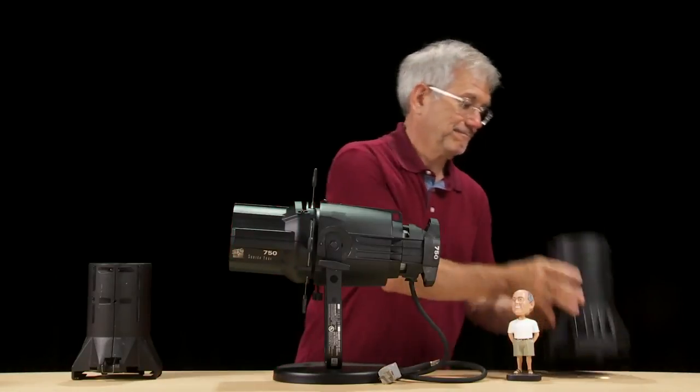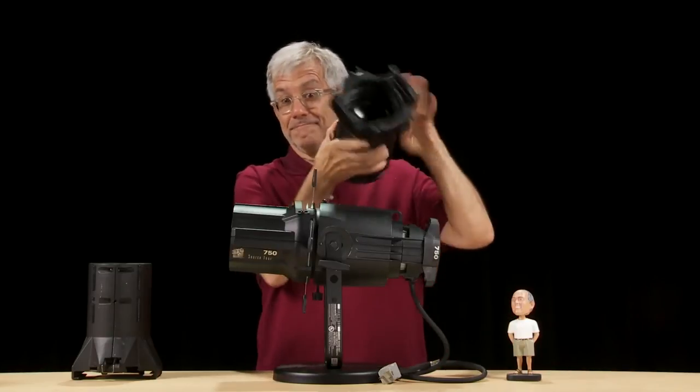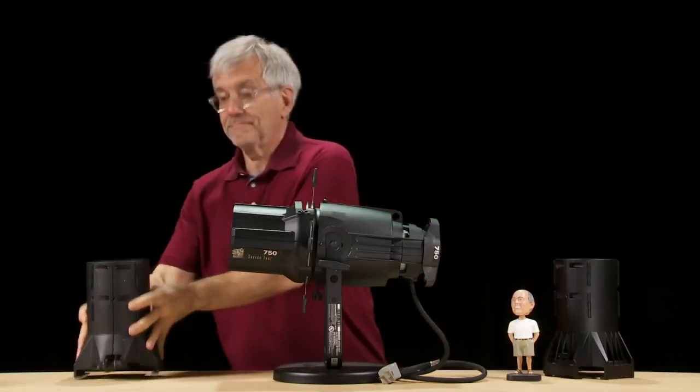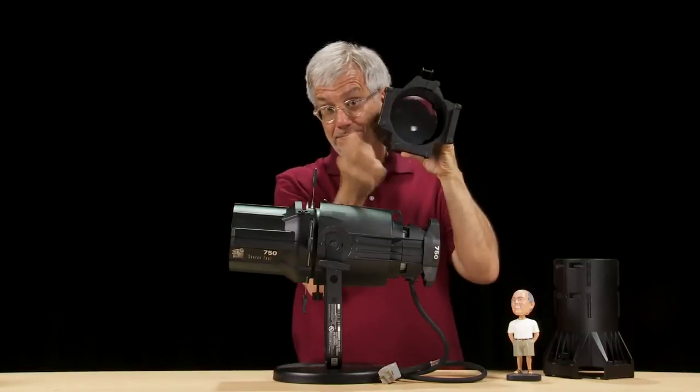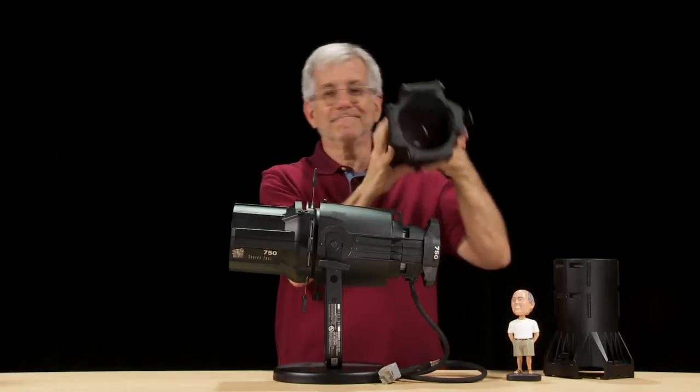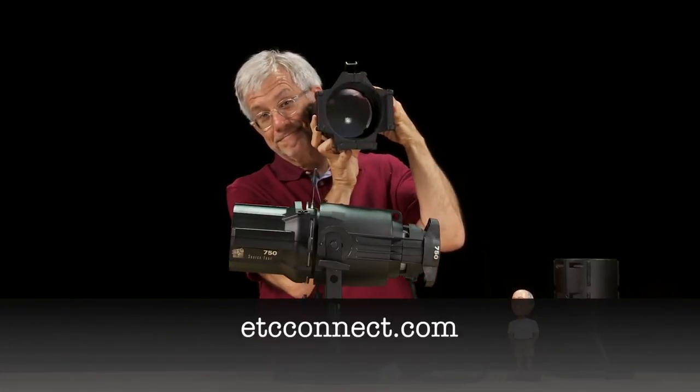For lens tubes with a single lens, you can clean both sides without disassembling the lens tube. For double lens tubes, you'll need to open it up to get to both sides. Instructions for this can be found in the Source 4 assembly guide, which is available free on ETC's website.